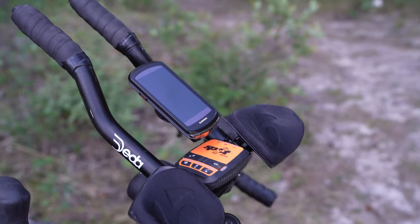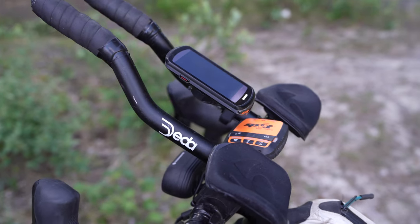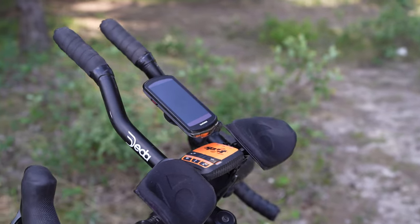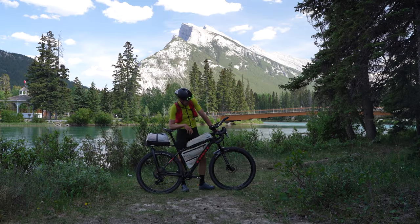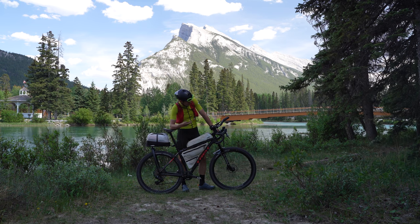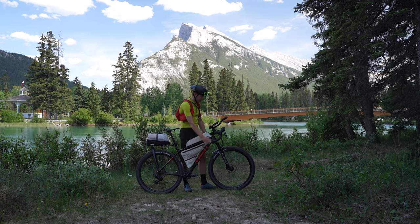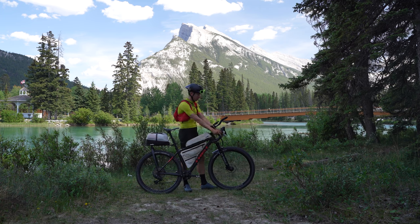I chose the drop bars so I could have as many hand positions as possible — I find it more comfortable on long distances. I put on the aero bars, nice and narrow. You want to be fast, it's a long one, headwinds — but it also relieves the pressure from the hands, which is what I like. It is 40cm with 42cm flare, so 42 at the drops and 40 at the top.